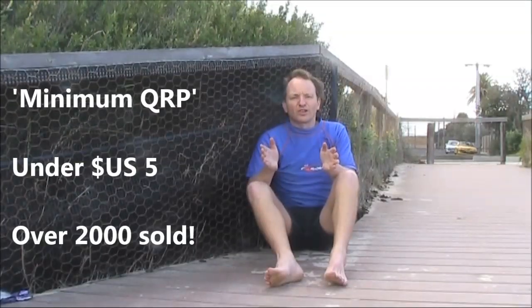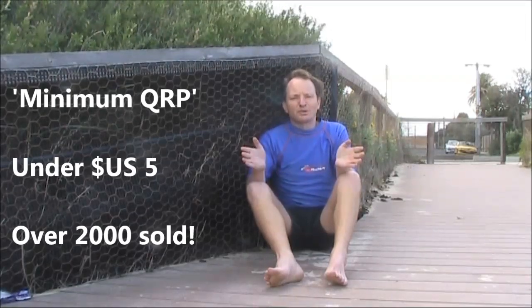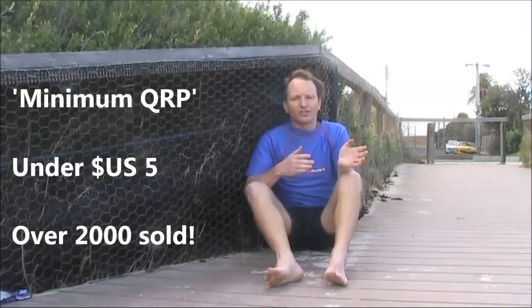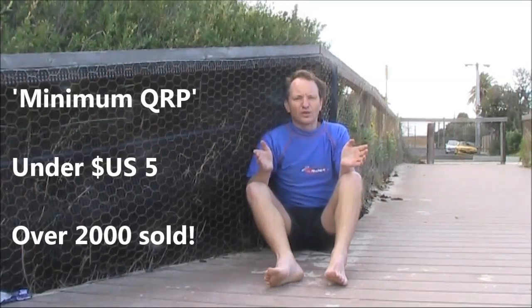If you want to find out more about QRP, especially operating, then have a look at Minimum QRP. It's a Kindle eBook available for just $5 US or equivalent currencies in other countries. Jump onto Amazon and search Minimum QRP, or visit vk3ye.com and click on the link.